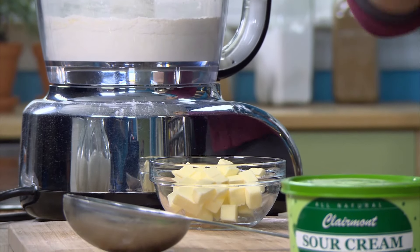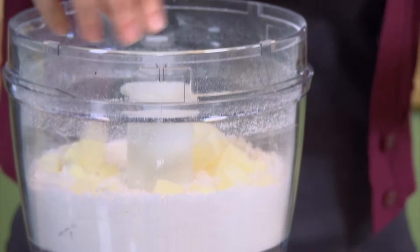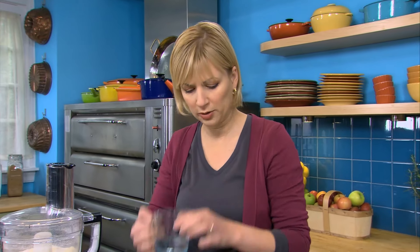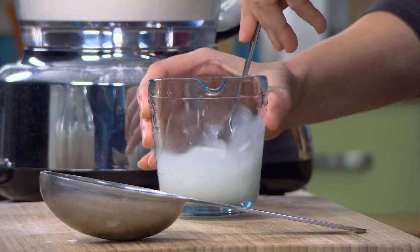This is three quarters of a cup of unsalted butter that I cut into pieces and then chilled. I'm going to get my wet ingredients ready: a quarter cup of cold water and two tablespoons of sour cream. Just get this mixed together.